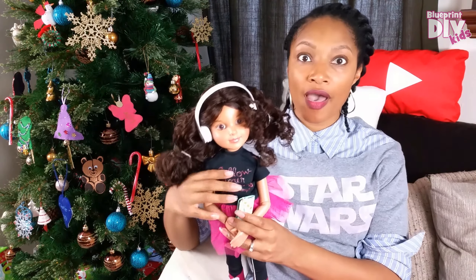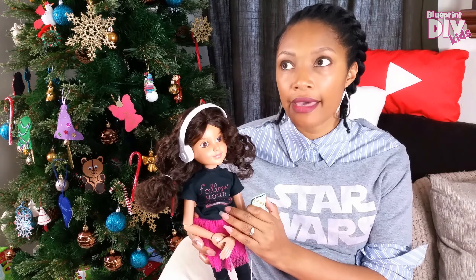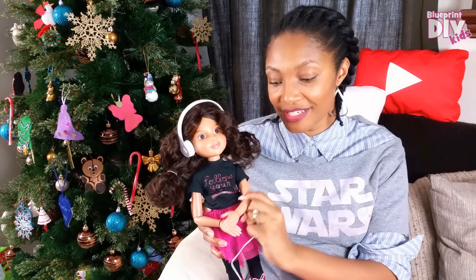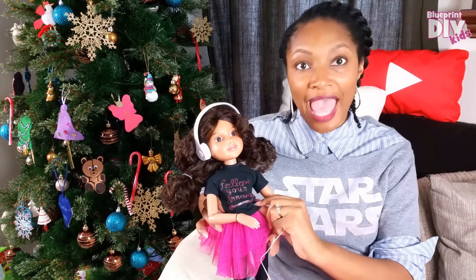No matter what doll it is — American Girl or another type — you're really not supposed to put any chemicals in that hair. So I decided this year to custom-make a doll just for her. This doll has 100% human hair — I custom-made the wig just for her. She is originally a BFC (Best Friends Club) doll; they don't really make those anymore, but I found her at a thrift store. She's fully mobile, so she can make expressions and move around — this is going to be the official Gabby Girl doll.